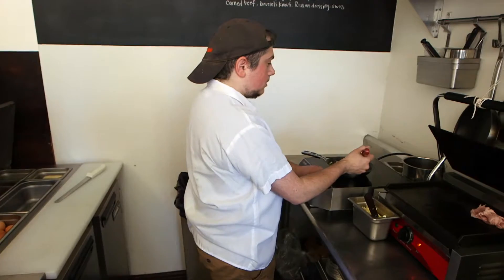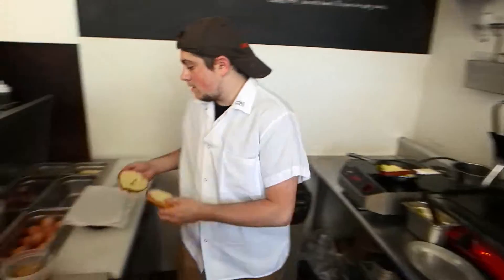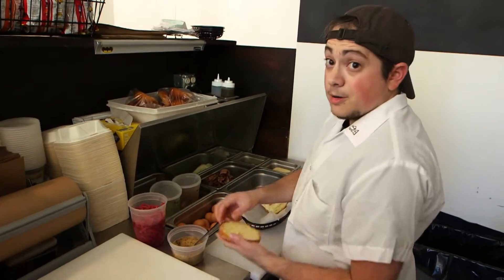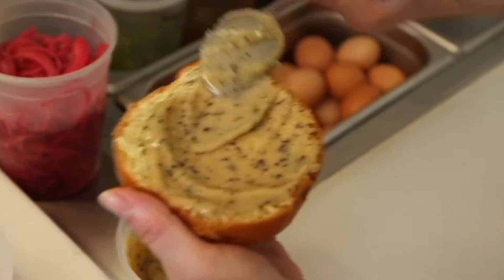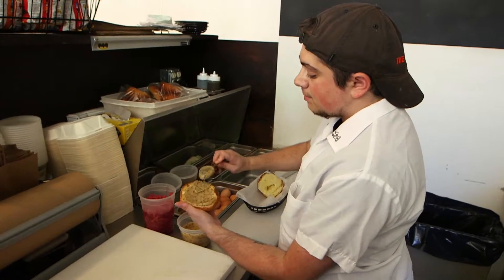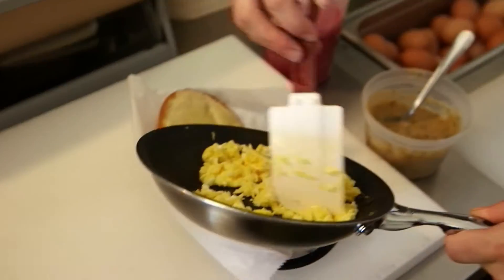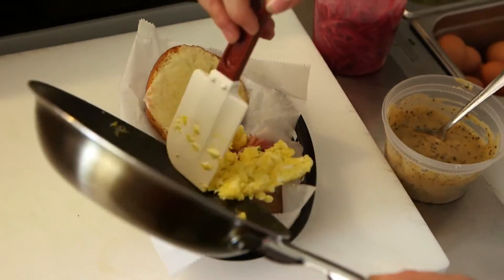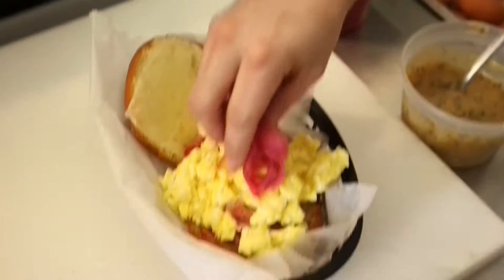Once the eggs are done, take the bun out of the oven. Then we're going to put the ingredients on. First thing we do is put our breakfast mayo on the bun, which is coffee grounds, mustard, and maple syrup. Then the ham goes on next. Then we'll throw on the eggs. And the last step is pickled red onion right on top.